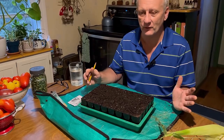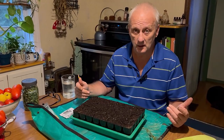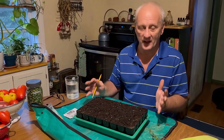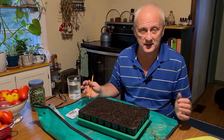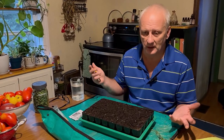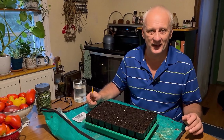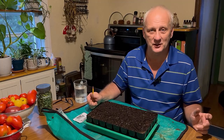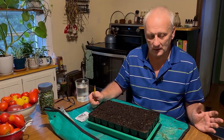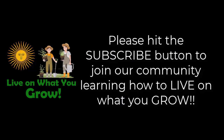I'm trying to get all of this information out as quickly as possible. The time I've been spending in my garden has been cut short a lot. You might be watching a five-minute video, but it takes six to ten hours to make — between research, gathering materials, editing, and loading. So live on what you grow and learn to live on what you grow. Thanks for watching.